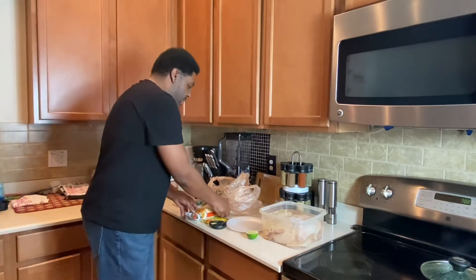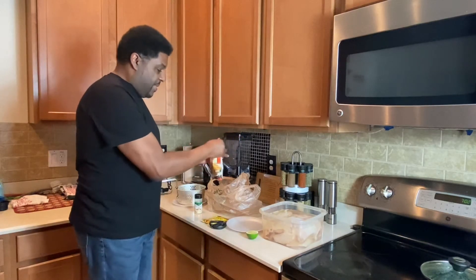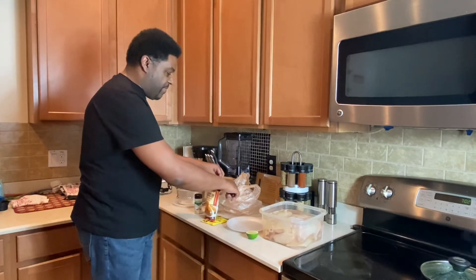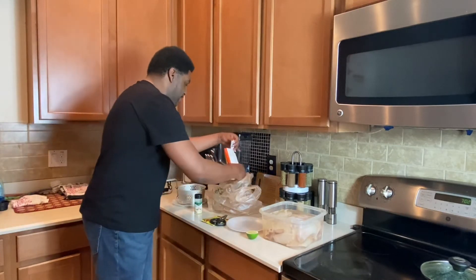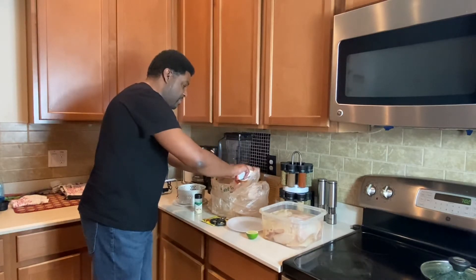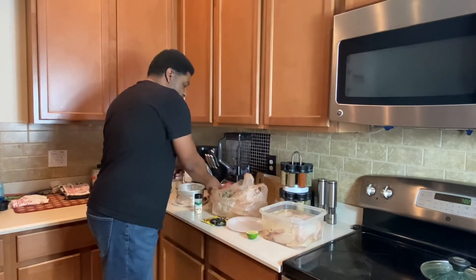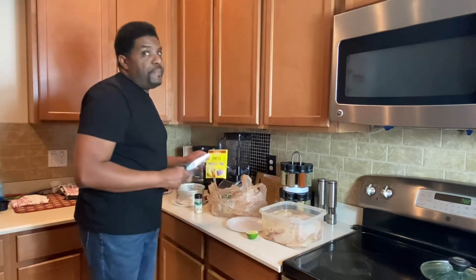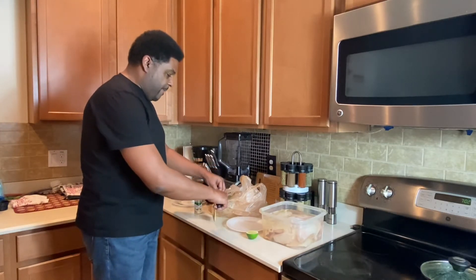First, what we're going to do is fill our bag up. Classic breading - this is how you bread chicken, this is the best way to bread a chicken. We're going to use about half a pack of this breading - the chicken breading is trash on its own - about half a pack. And then we're going to use my favorite taco seasoning, Old El Paso. Have you ever been to El Paso, Texas? Taco mix - let's get that.